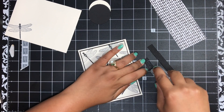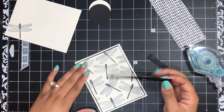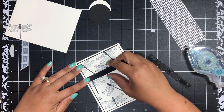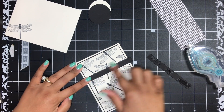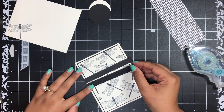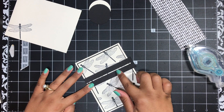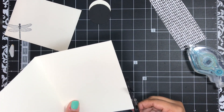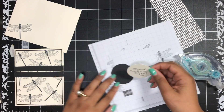I'm just going to flip these over and put a little bit of adhesive on them. I'm lining this one up with the left side, putting that down, and then leaving a tiny little gap between the two of them — just a little space. Then I'll open this up and snip off that little bit of overhang. Let me bring back my scratch paper so I can see when I add my sentiment onto this scallop.